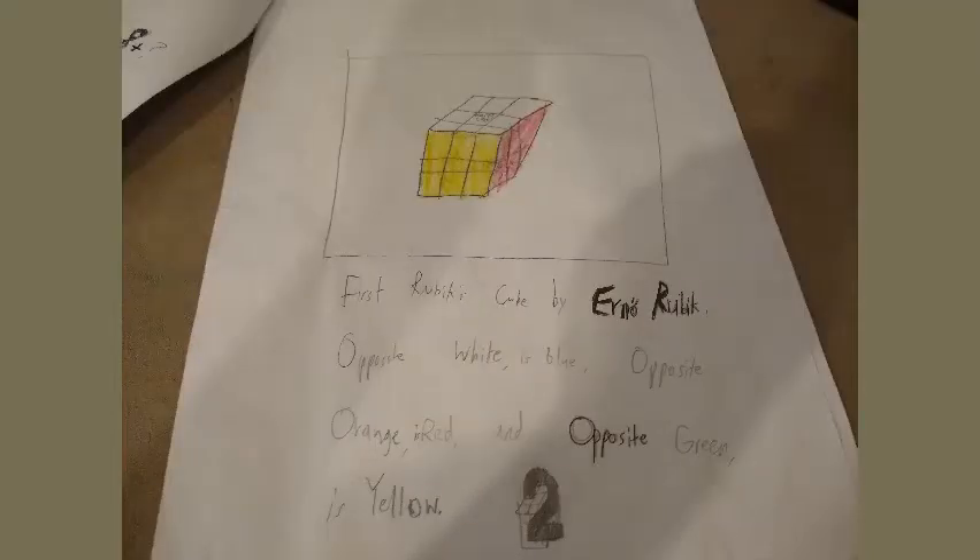First Rubik's Cube by Erno Rubik. Colors: when you mix up the Rubik's Cube, the colors are very important. The opposite of white is yellow, the opposite of green is blue, and the opposite of red is orange.